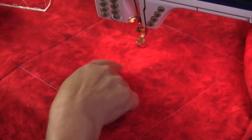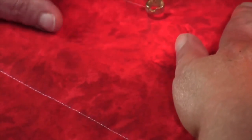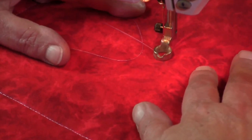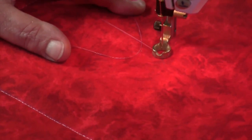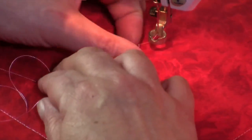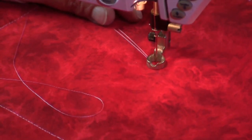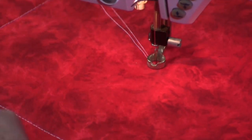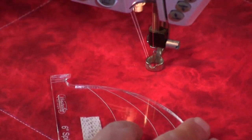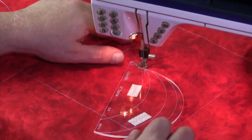I first marked a center point just with crosshairs here, so now I'm going to bring my threads up. I'm going to now put my needle back in that starting point. Always hold on to the tails when you start so that you don't get a bunching of fabric at the back of your work.